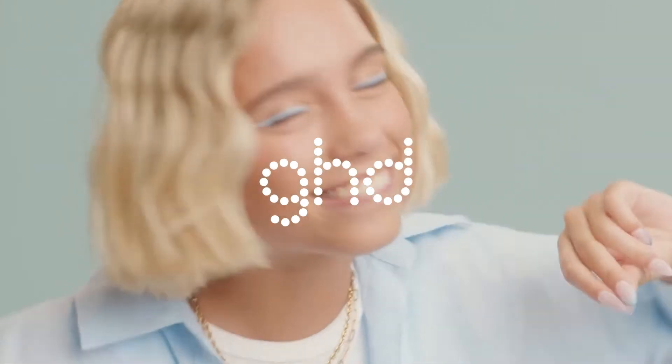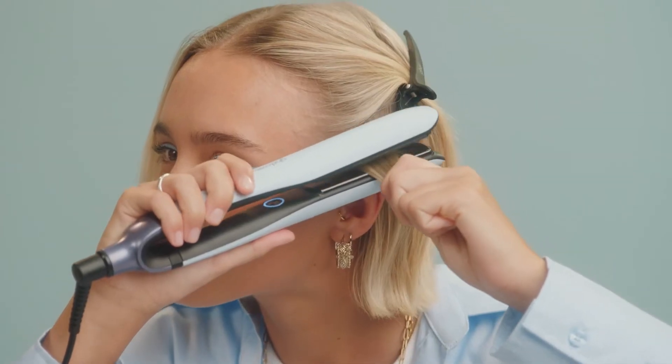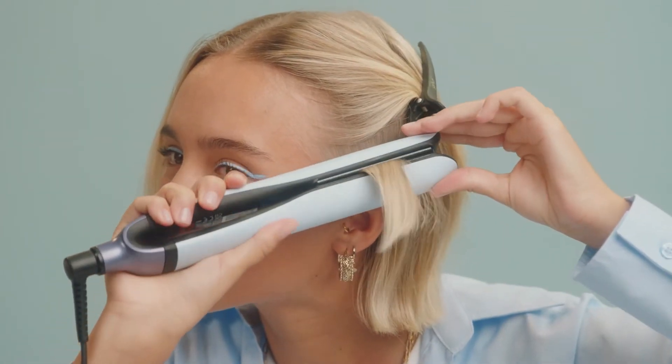All about the gloss, do the bounce on the boss. High key, time to change it up. Do the slide, we glued up.